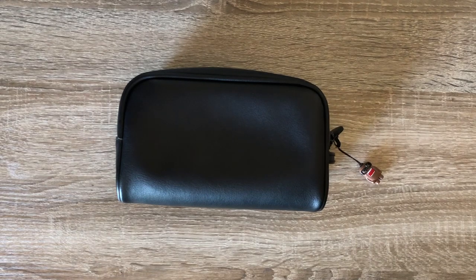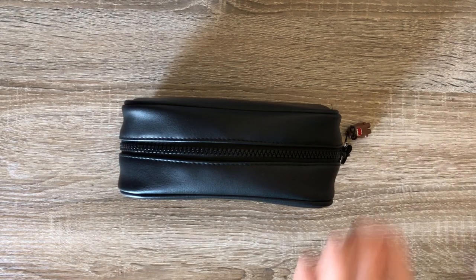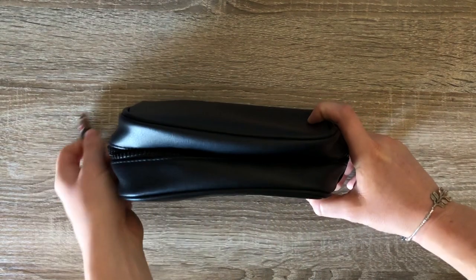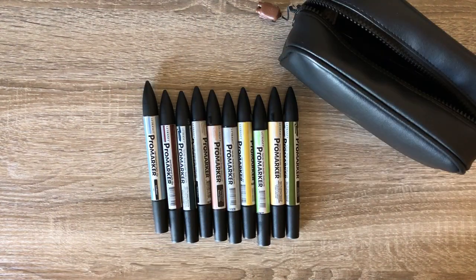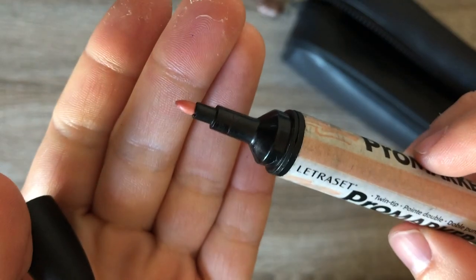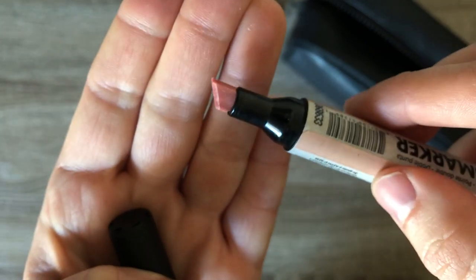The bag I have here is just a black bag — I think it was originally a makeup bag that I got from Forever 21. I brought with me 10 Pro markers, which are Pro markers I got when Winsor & Newton bought out Letraset, so I got them for super cheap. They are a bullet nib on one end and a chisel tip on the other.